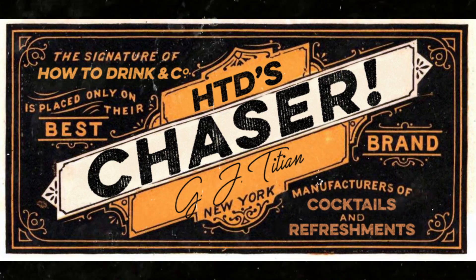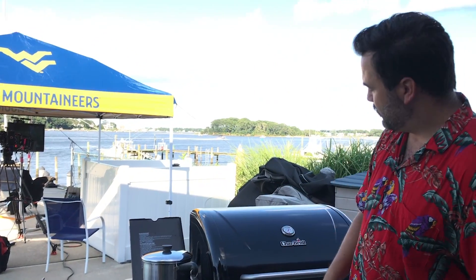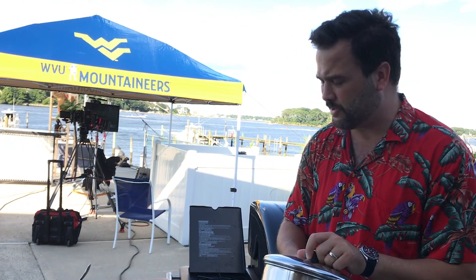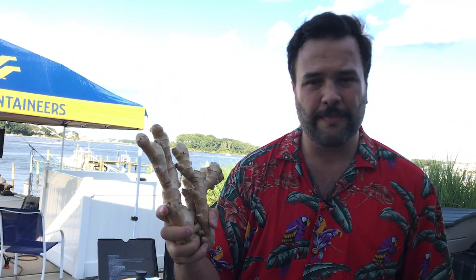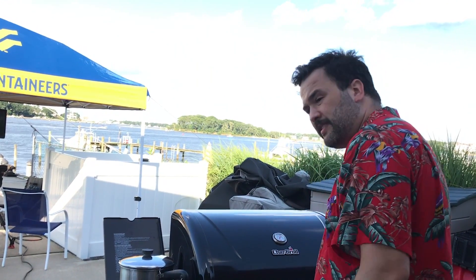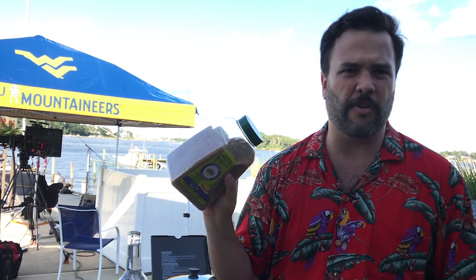This is Chaser. I'm gonna make some ginger syrup. I'm here in my outdoor kitchen, which is a grill — that's all I need for this. I'm gonna need a pot and a heat source, nothing very fancy. The ingredient is ginger, and this is just about a pound of ginger root, plus some water and some sugar. I'm going to use Demerara sugar for this.